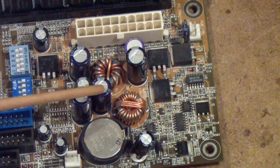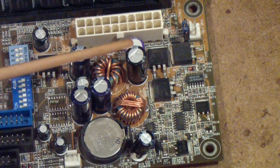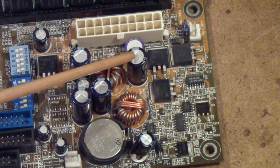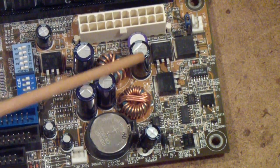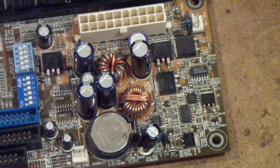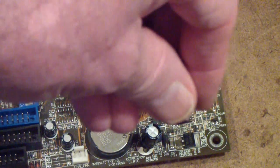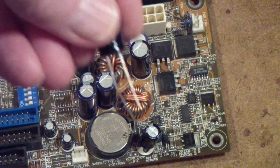These electrolytics are usually the capacitors that fail in modern electronics. Sometimes you can tell that they have failed because the top will be puffed up, but a lot of times you can't tell that. These are through-hole capacitors — the leads actually go down through the board, and they will slide down through the board and be soldered on the other side, and then the leads are cut off to fit.